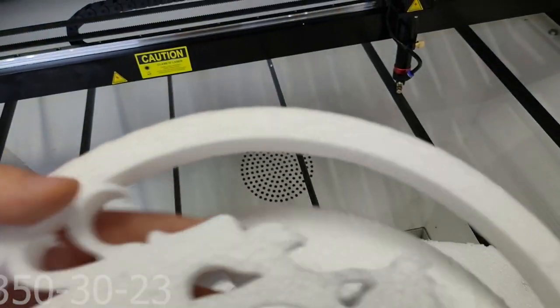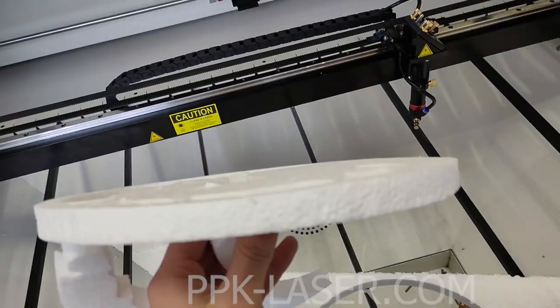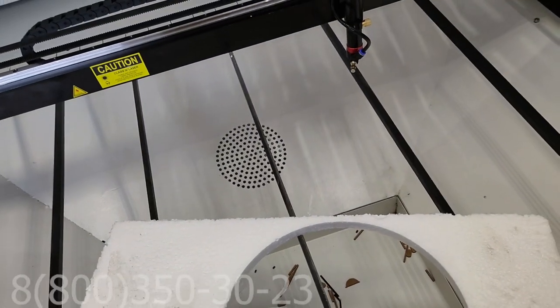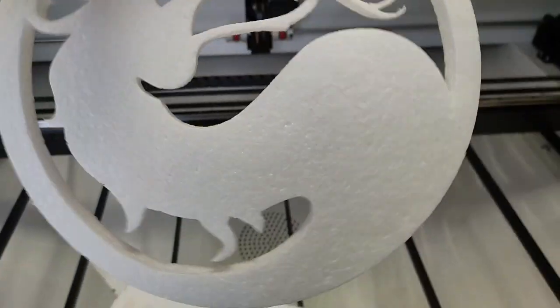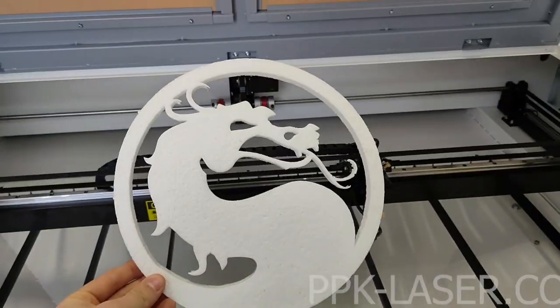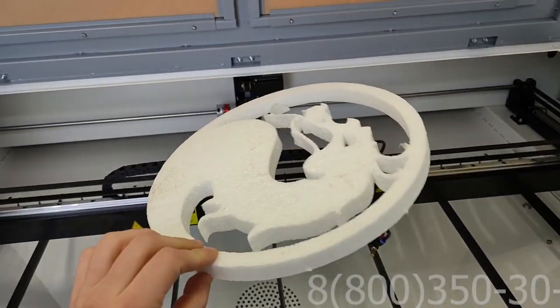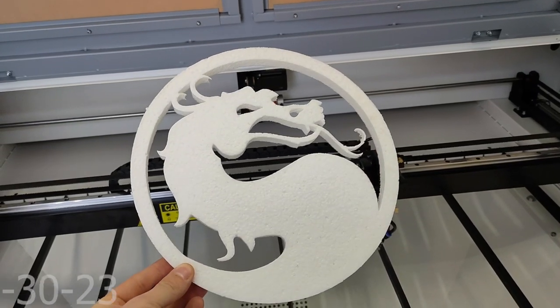Вот смотрите, из пенопласта даже на 17 мм при сотой линзе возможно сделать какую-то фигуру. Даже получается очень красиво. Есть конечно некоторые нюансы — то, что он подплавляется в сторону, но все-таки большая толщина. Но это сделать возможно. Высокая скорость, компрессор — и получается такая фигурка.